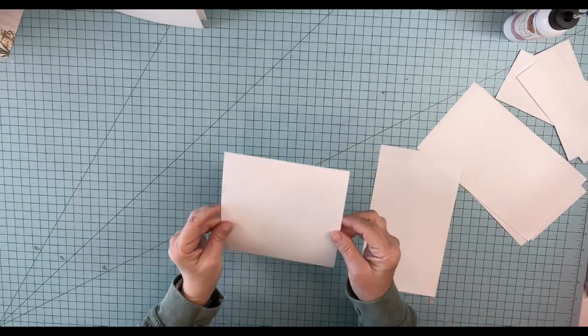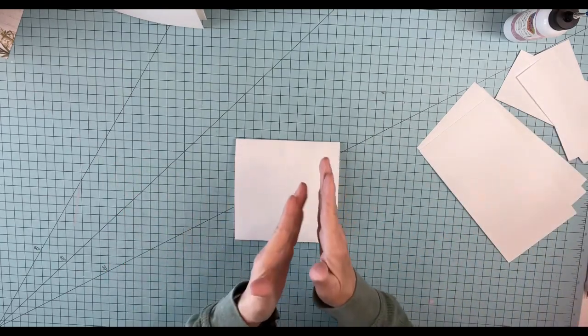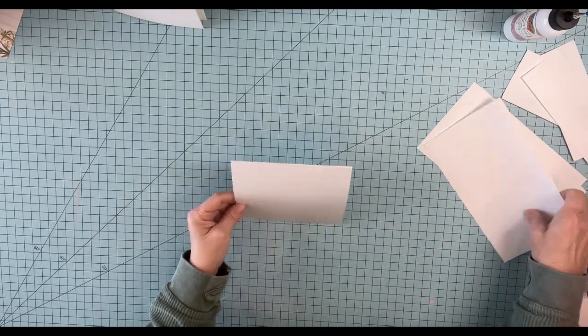All right, it's decorating and doing the pages time. I've pulled out a bunch of scraps that occurred when we cut the paper to make the pages.